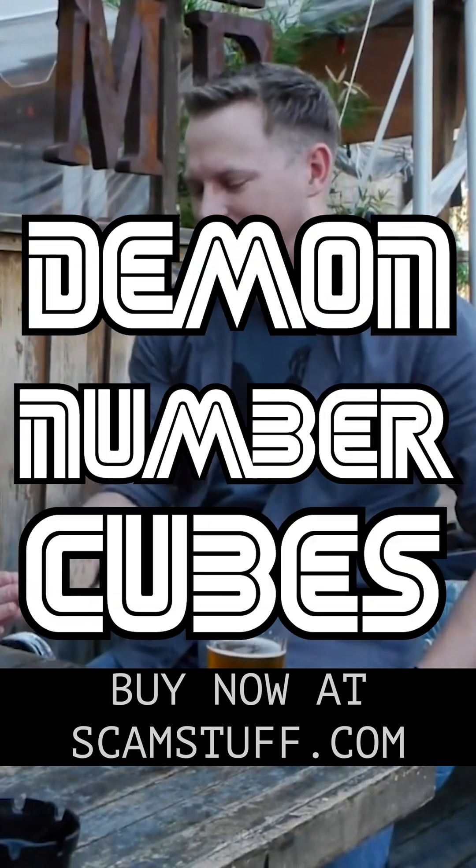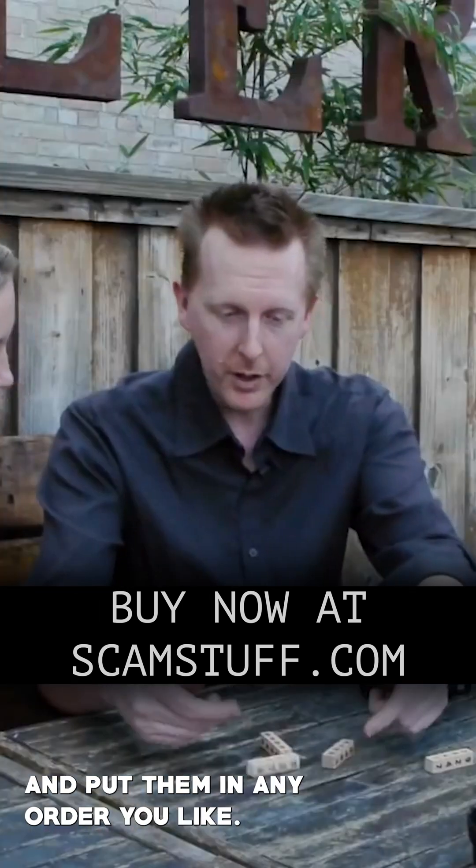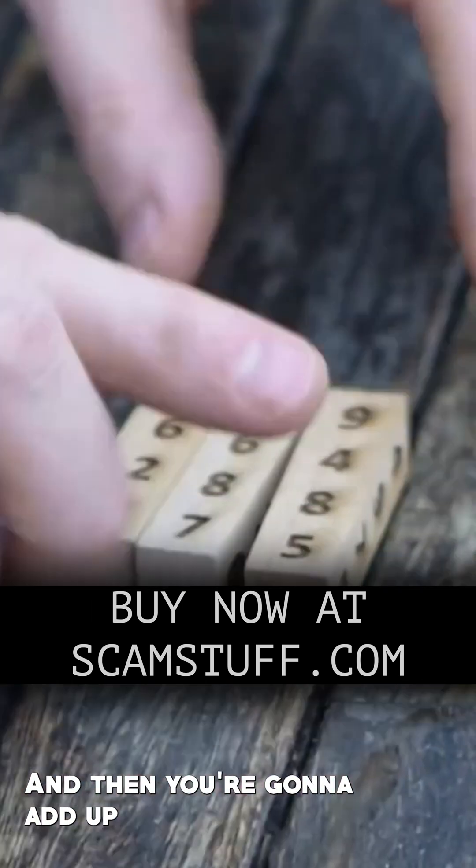What is up with your demon number cubes? I'm gonna have you choose one, two, three, all four sticks and put them in any order you like, and then you're gonna add up all the numbers.